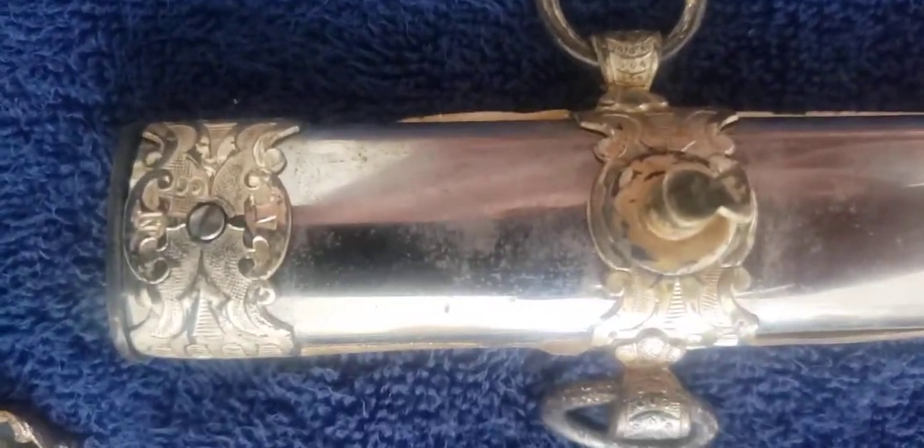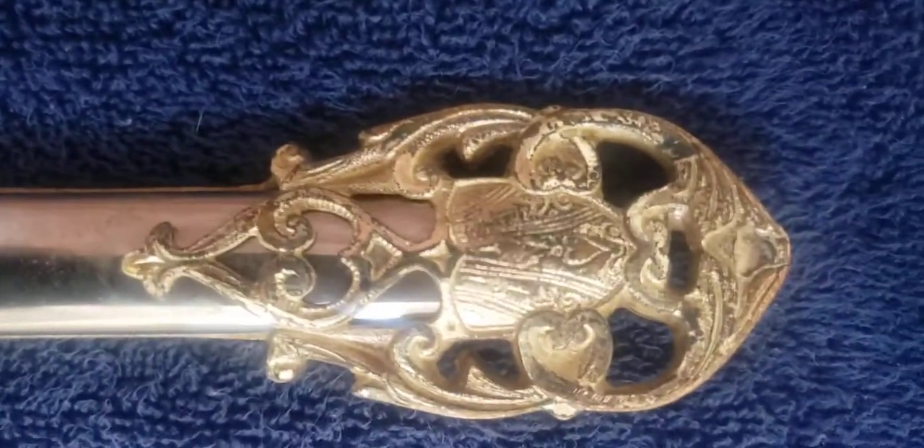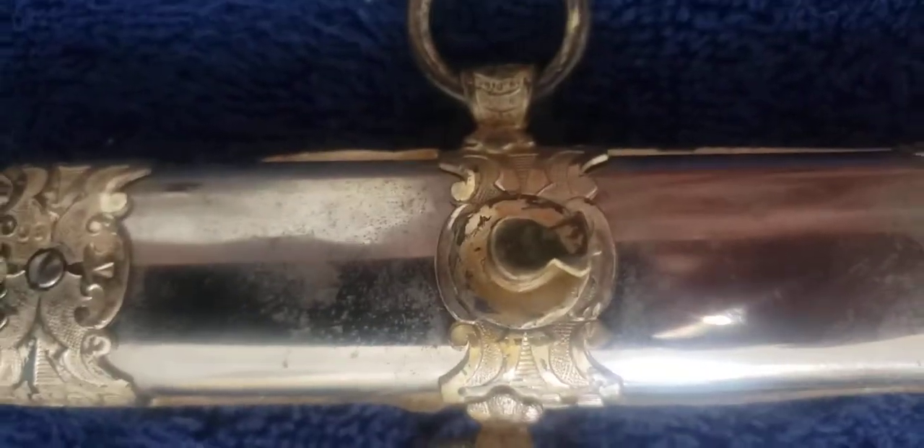Then you have this bottom portion with the crossed weapons and the shield at the bottom. The other side — besides the hardware itself which does make a nice ornamentation — the sheath itself is not etched on this side, so it's just the fittings that have the etchings. Here's the back of this leather case.